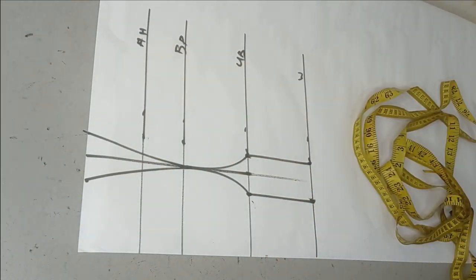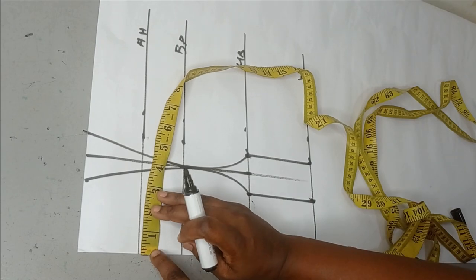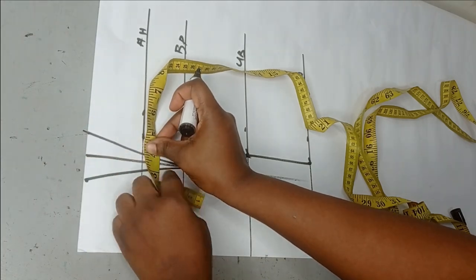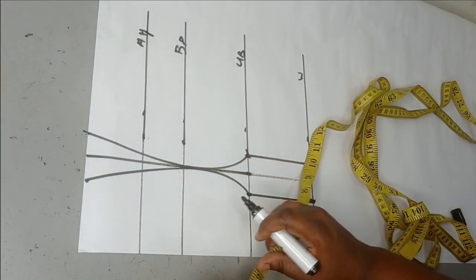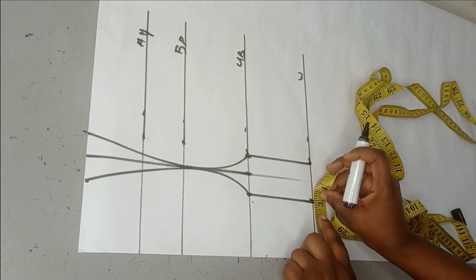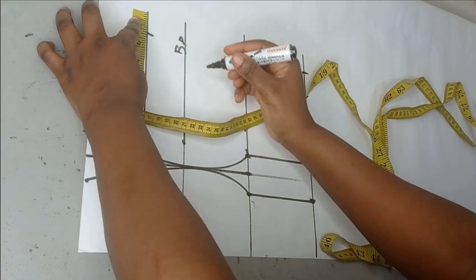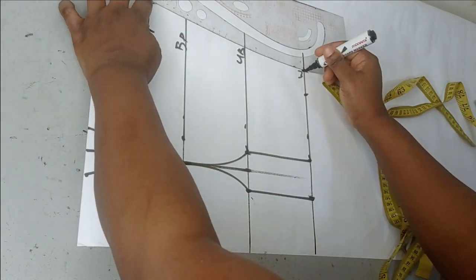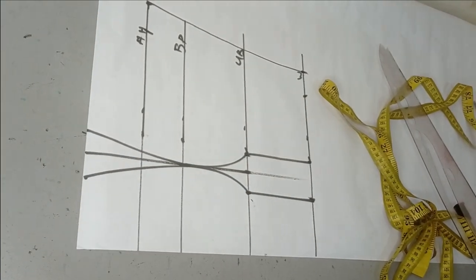The dart is done. The next thing is to take my circumference measurements. The bust I'm working with is 40 inches divided by 4 is 10, so I have about 3.75 here — I'll shift the tip so the dart doesn't affect my measurements, then mark my 10 inches. My waist is 28 divided by 4 is 7, so I have three here, I'll shift again, mark 7 inches, add seam allowance, and connect the measurements together.